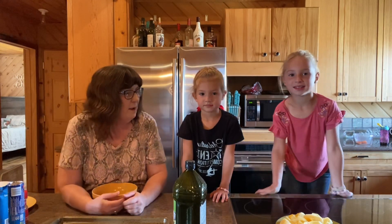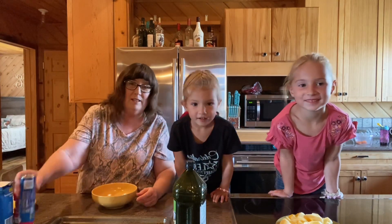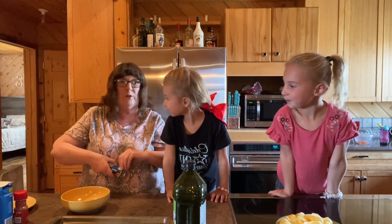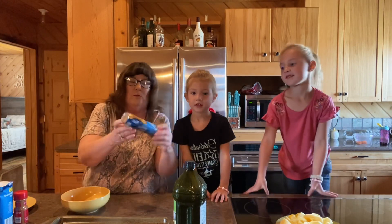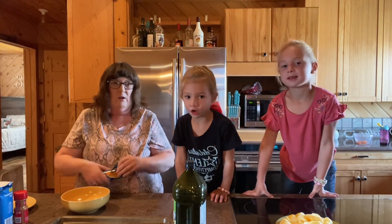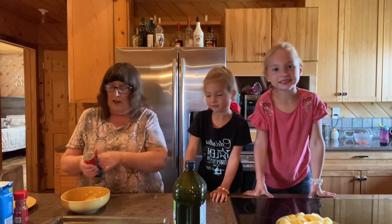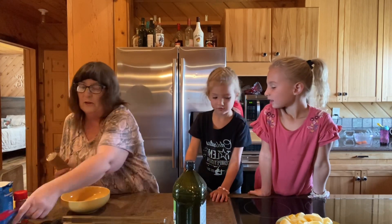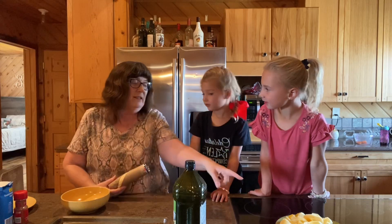So tell everybody what we're going to make today. Apple dumplings! And they're super, super easy. First you just need to get a container of crescent rolls — and we're going to feed the peels to the horses. We preheated our oven already to 350 degrees and we sliced up our apples, took all the peels off them.